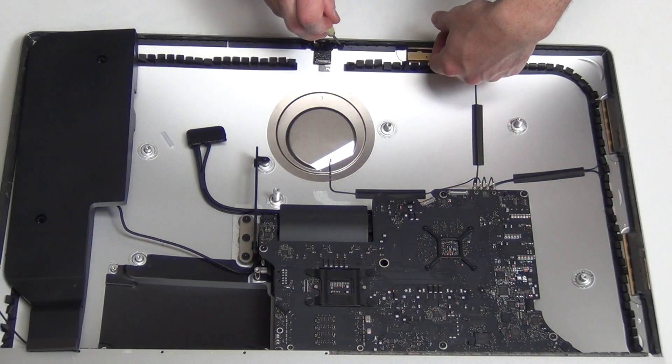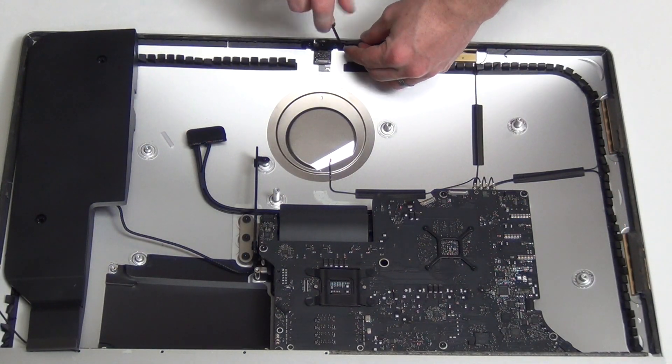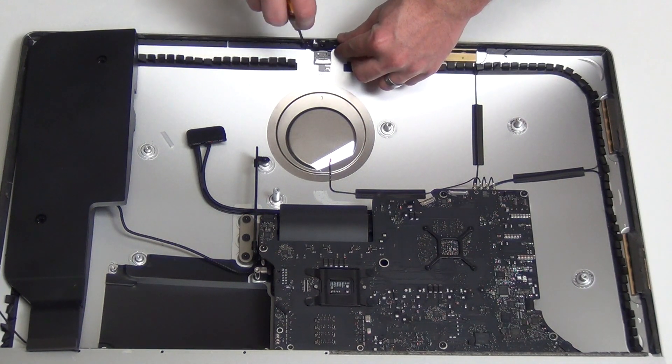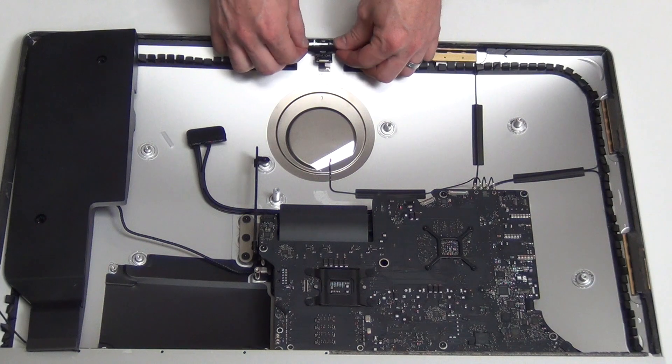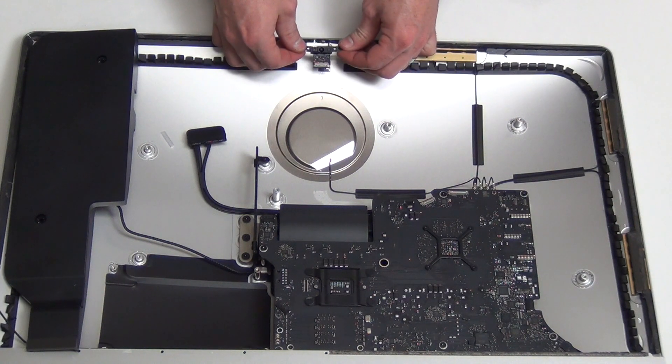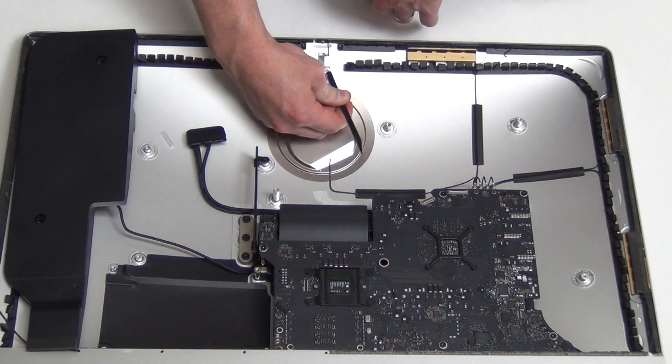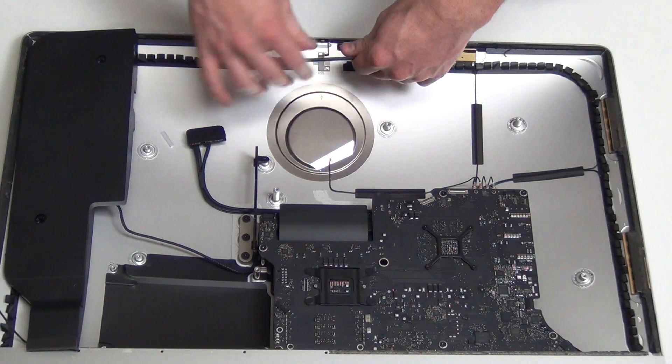Remove the two T5 screws from the camera assembly and then take the camera board out. Then using a flat tool, carefully take out the microphone cable from the back case.